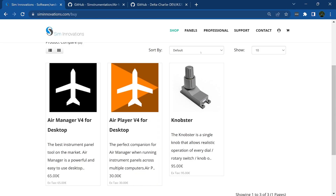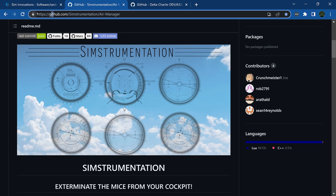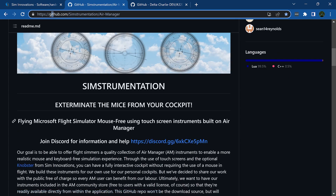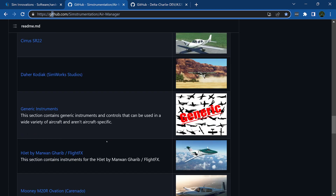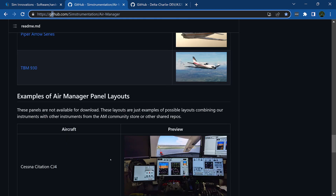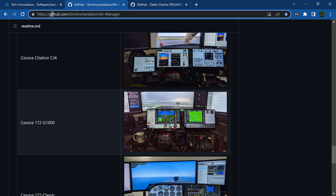Go to simstremation.com — just type that in and it'll bring you to our GitHub page. You'll see all the different aircraft instruments we've done. Sneak peek: we're getting ready to start the Boeing 787 Dreamliner — it'll be a while before that's out. If you go to our Discord you might get some instruments to test as part of the beta.